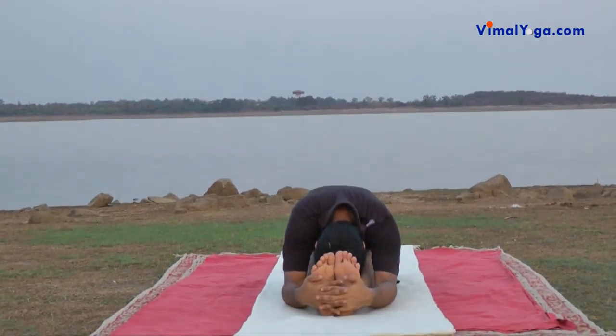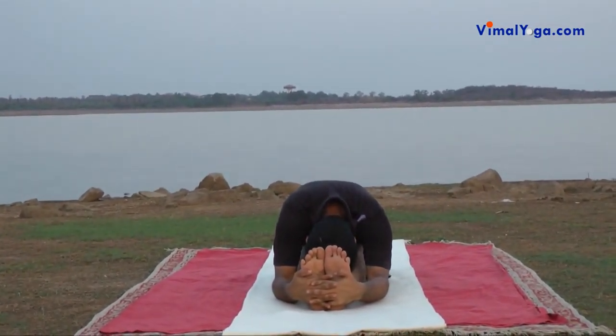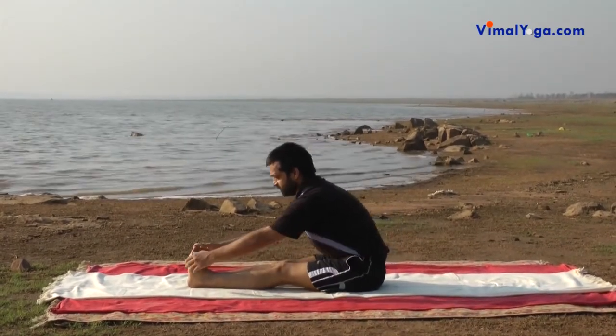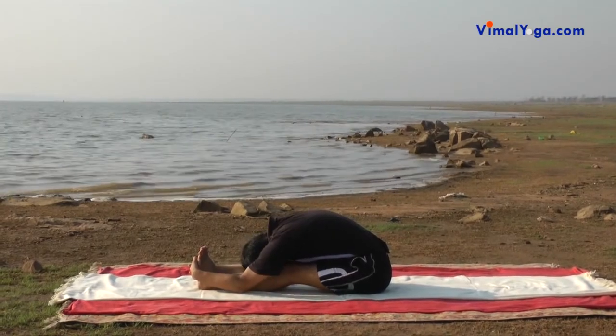People suffering from sciatica pain and pain around the lower part of the spinal column should not practice Paschimottanasana. They can practice after these conditions are cured through medication and practice of other yoga asanas.